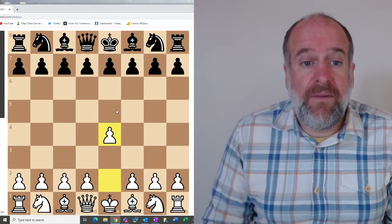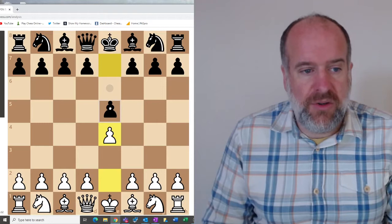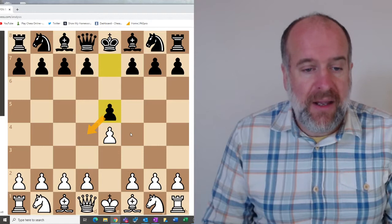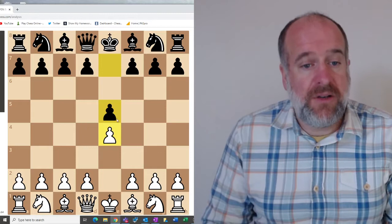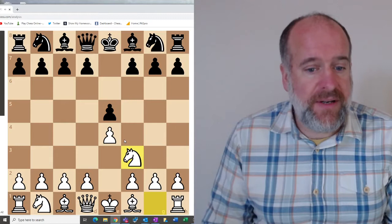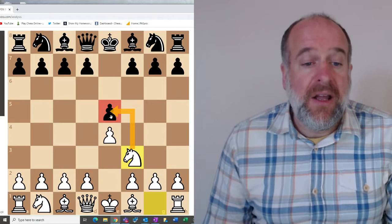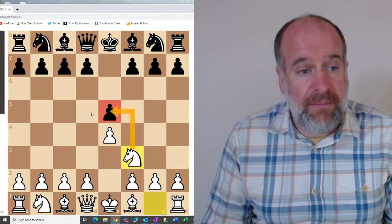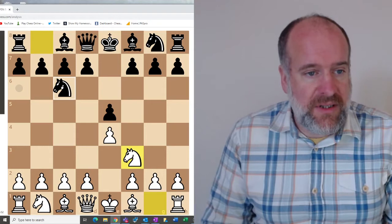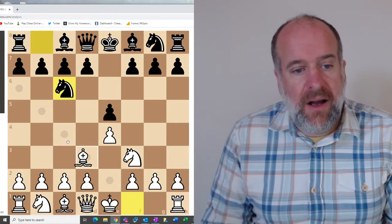White plays pawn to e4. The first move in the Two Knights Opening is to move your black pawn to e5. This puts pressure on the square d4 and blocks the advance of white's pawn, so it's quite a strong counter move. White then plays knight to f3, attacking this pawn on e5. For black's next move, we defend that pawn by moving the knight onto c6, which is now defending the pawn.